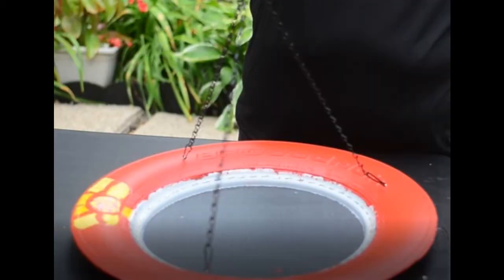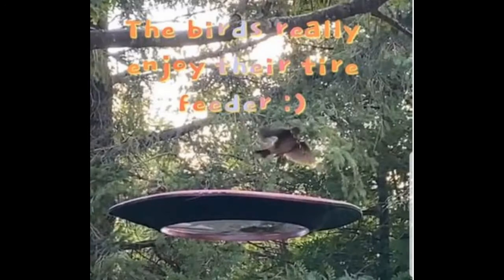Flip back over to your painted side and then add your bird seed onto your screen. Hang your beautiful masterpiece from a tree, garden hook, archway, arbor, rain gutter, your deck or fence and watch your wildlife come right to you.